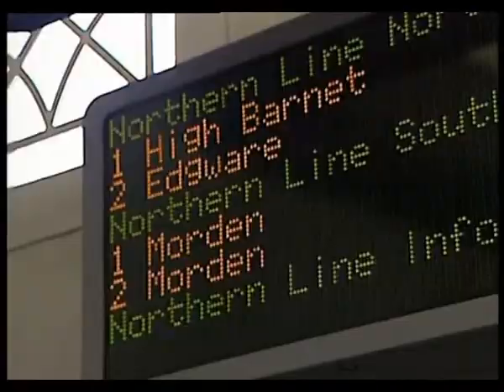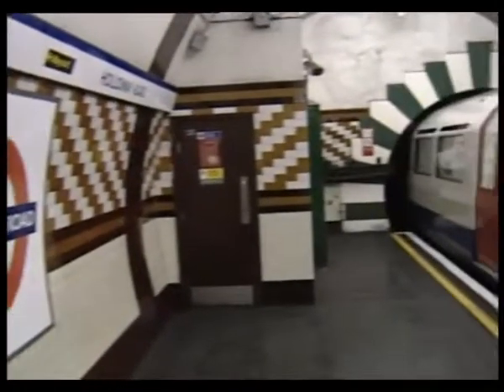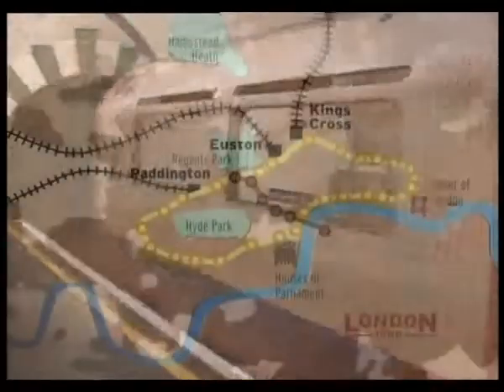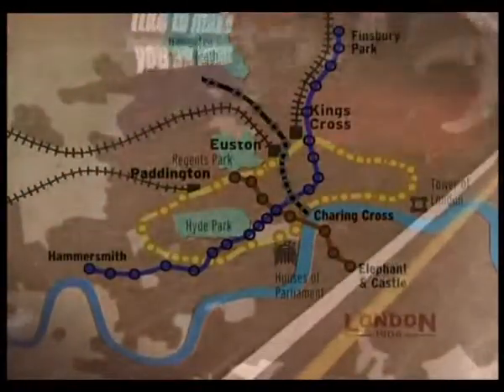Over the next few years, there was really a railway mania, with many companies and organisations promoting railways, very few of which ever saw the light of day. But three did, forming part of today's Northern Line, Bakerloo Line, and Piccadilly Line. All three had been given sanction by the government to go ahead, but all three were running into financial trouble. And that's when the American financier Charles Tyson Yerkes came to the rescue.